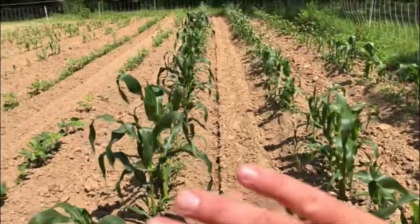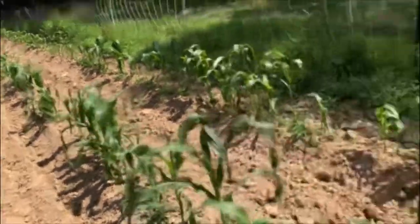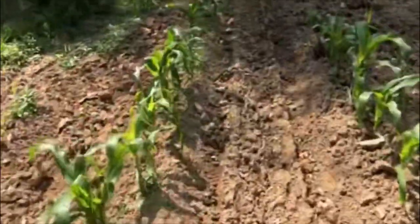I'm just going to take my tiller and run over this, chop it all up, till it into the ground and start over from scratch. I may go ahead and put a little bit more fertilizer in with it, kind of just throw it on top of the ground after I plant it, but I'm really not wanting to do that till I see if we're going to get a shower rain this evening.